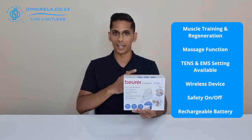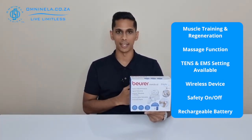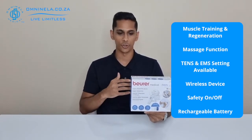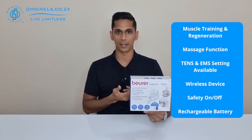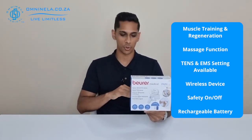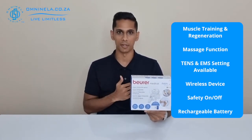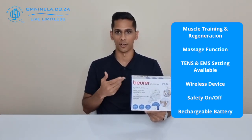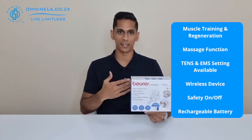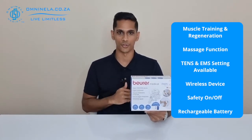Lastly you've got your massage function, which is going to help you out for relaxation and massage purposes. Because this is a wireless device, you're going to have a remote control that comes with the device. From the remote control you'll be able to control your pre-programmed applications and also the intensity of the device. There are also increase and decrease intensity buttons on the device itself.